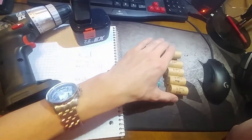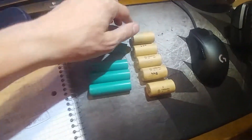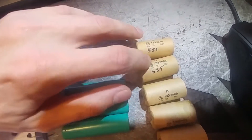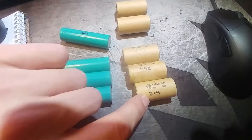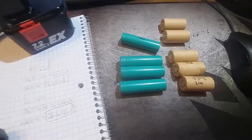So these are the original batteries that came with it — there were six of them. One did not hold a charge at all. Originally they were rated at 1300mAh, and this is what's left in them: the fives, four fives, 448, and this one is down to 214. The sixth one completely leaked out so you can't charge it or anything like that.